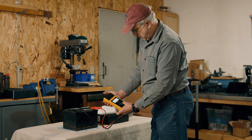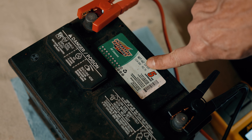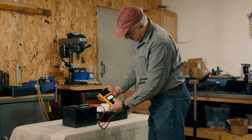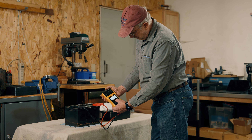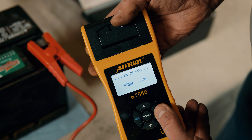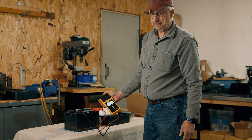My last battery tested was 230. This one's 500, so we're going to set it to 500. I'll hold the button here until we get up to 500 — 495, 500 cold cranking amps — then press OK. And it's testing the battery just like that.